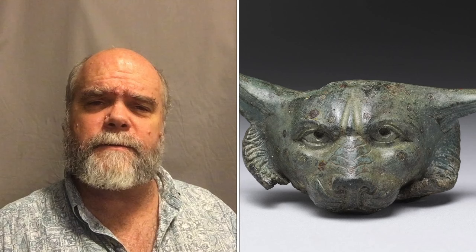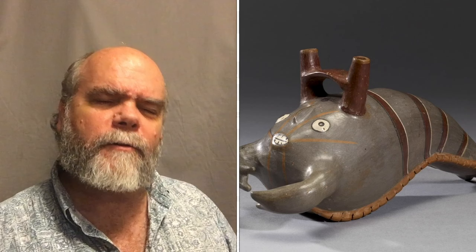Sculpture is a three-dimensional object. Sculpture can be made of all kinds of materials. Sculpture can be carved out of wood, it can be chiseled out of stone, a sculpture can be cast in bronze or other materials, or sculpture can be molded in clay and fired.